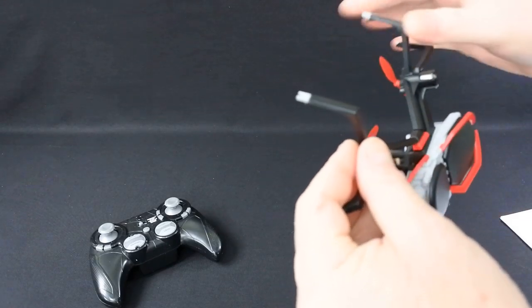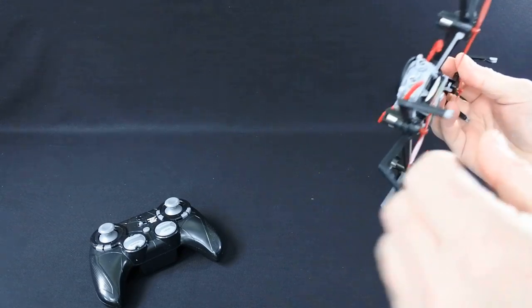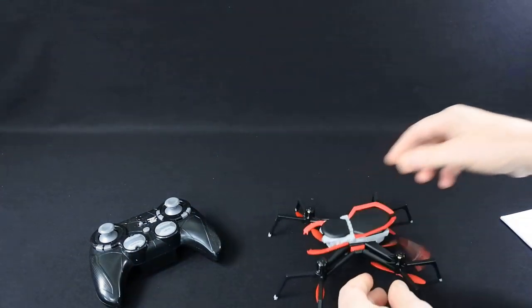The drone is quite well made. It's a bit gimmicky obviously because it's made to look like a spider, but it feels quite strong enough. The motors are in there and it's got quite a bit of power. It has LED lights at the front.